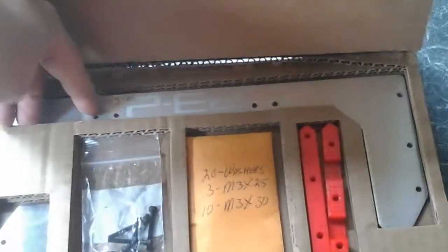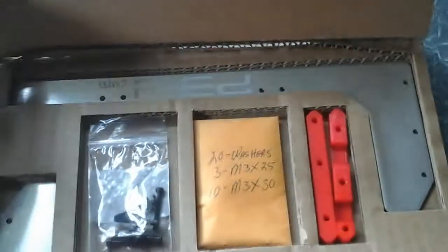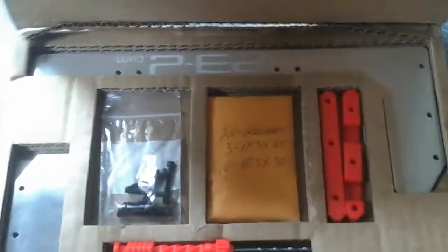They should give me a stiffer bed so my prints should look a lot better — not that I've done that many prints to warrant it. They look good, nice machined aluminium. There are bolts included which will get well used, and part of it looks like it's been 3D printed.